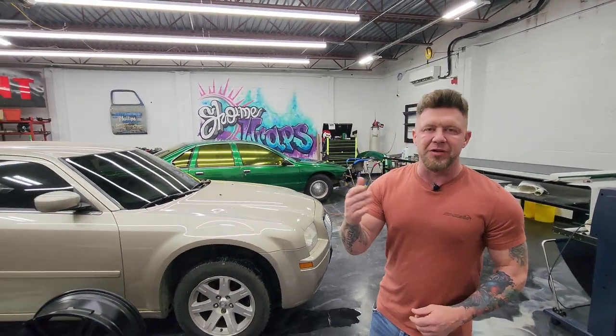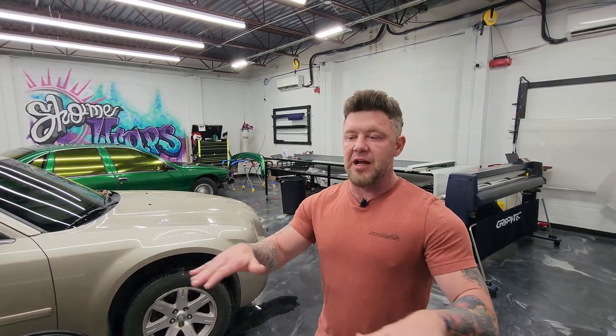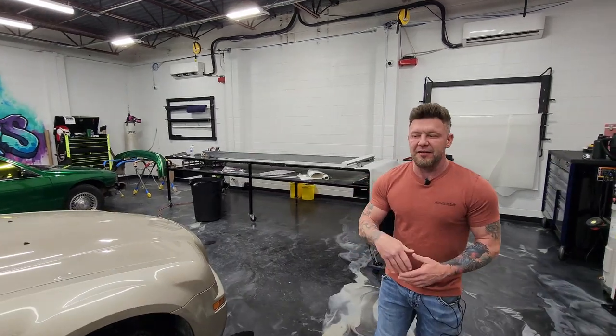I get customers come in and they go, 'Hey man, I'm doing this project. I got something going on. Can you help me?' A common question people ask — something I went over in a few videos. 'Hey, my vehicle has some tints, some clear coat issues, rust or whatever.' Most of the time I can take care of all that for you in-house. It's all about budget and time. If you've got the money, I got the time. This stuff's pretty inexpensive.